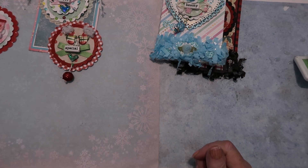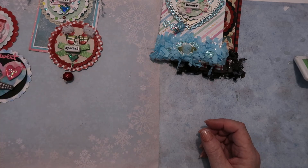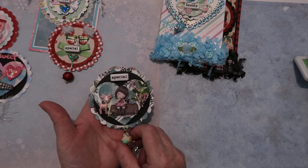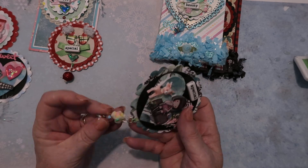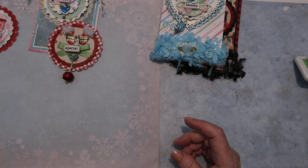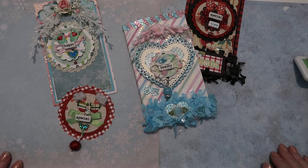Just to give you some ideas, these are things you can do with scallop punches and little stickers you don't know what to do with. This one I love to put on thank-you cards. I had this gorgeous girl image and put her in there with some beads. This is a little girl, and I made this little pink deer out of resin, added pretty flowers and beads — you can see how pretty it is. You could make these flatter and put them in a journal. Thanks for stopping by and I'll be back with more videos soon.